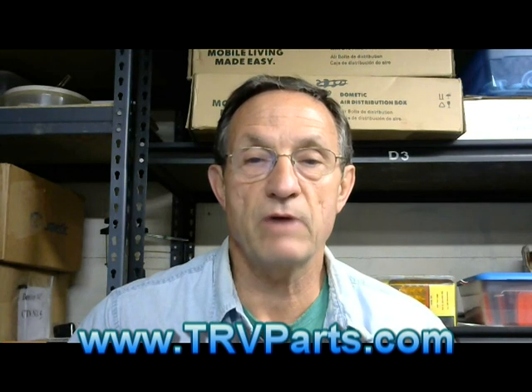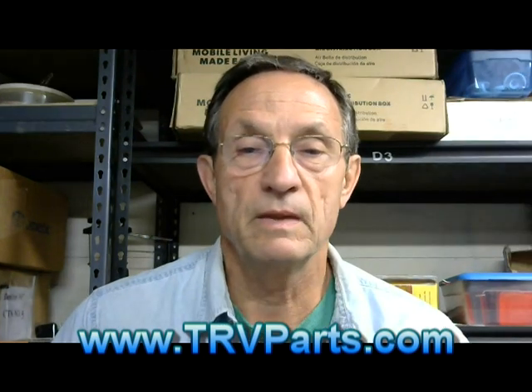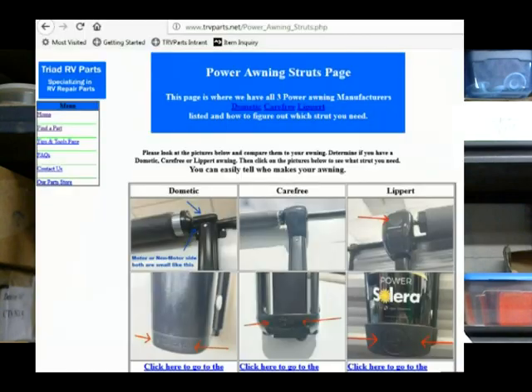Hey guys, this is Dan here with Triad RV Parts. I want to do a short video on a hack or workaround for awnings. In one of our earlier videos I talked about a page we devoted to helping you find which strut on these automatic awnings you might possibly need. These struts have a tendency to give way over a period of time, and it's just too nice of a thing to not have working completely like it's supposed to.